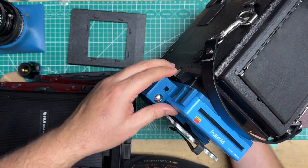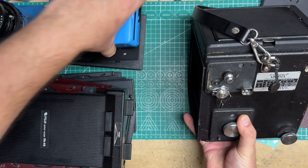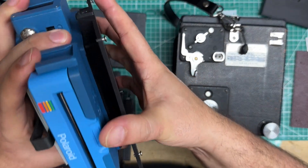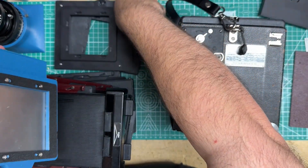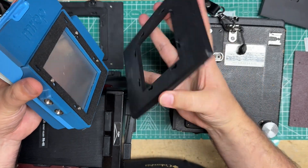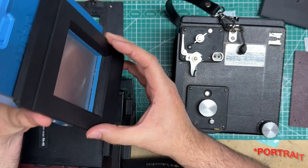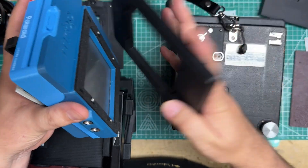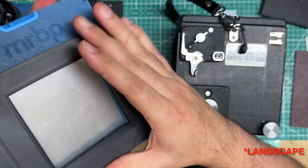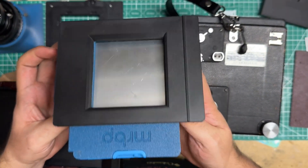Let's go through some of the other backs. You saw the MRBP for this camera — but what if you have another 4x5, like a Speed Graphic or a Pacemaker? Then you'd use something like this. You can have it in landscape mode or you can have it in panorama mode. Slide it on and now it's ready to go onto a 4x5 camera of your choosing.